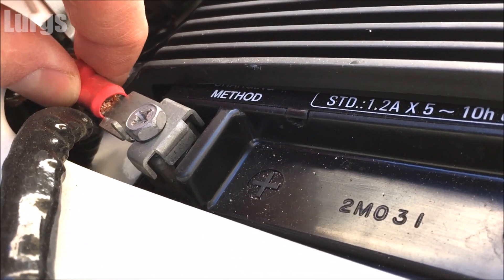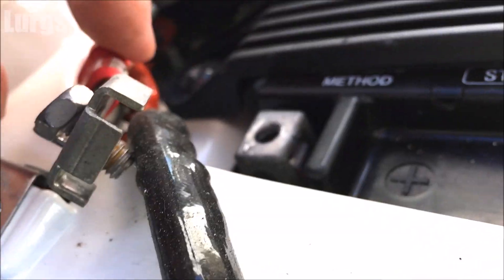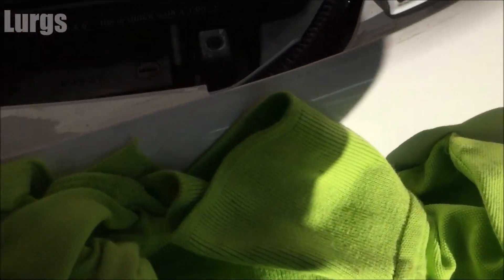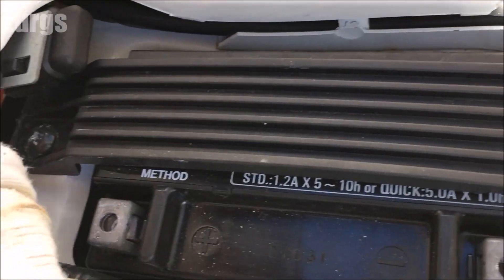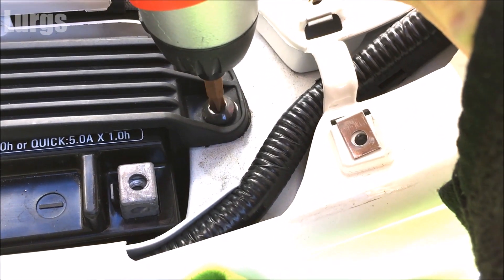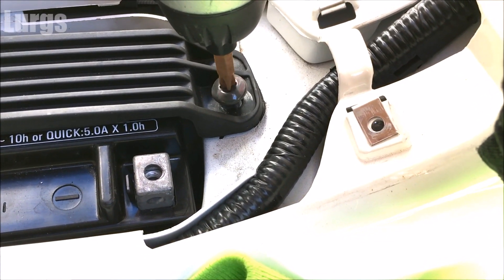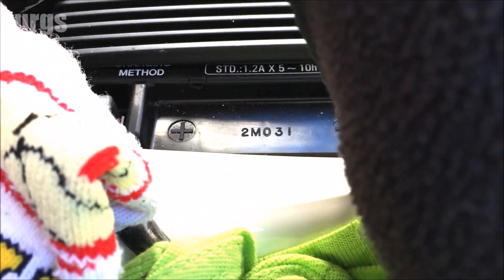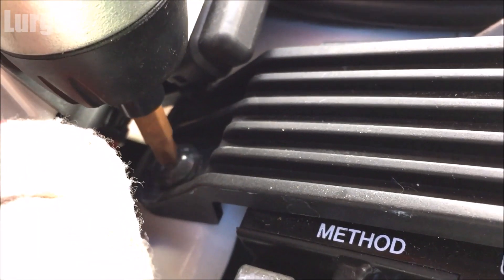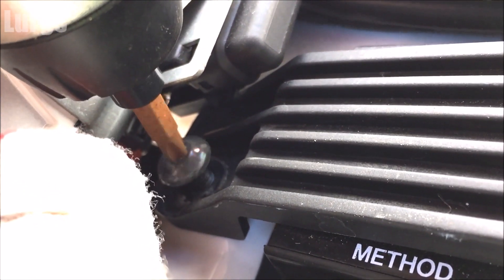Now let's get the positive lead off. Once it's completely off the battery there's no real need to wrap it, but I'll do it anyway. Then we need to get the cover off the top — same Phillips screwdriver. It's just plastic, basically just to stop the battery moving around.